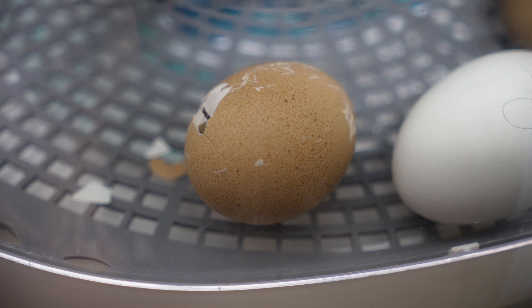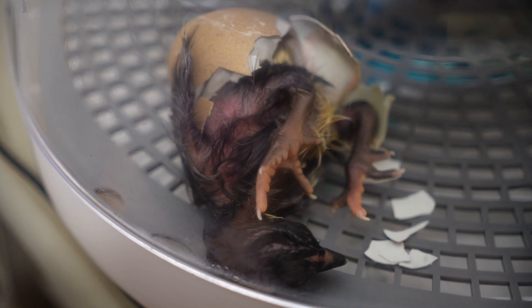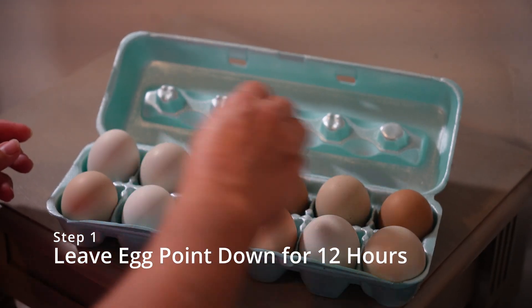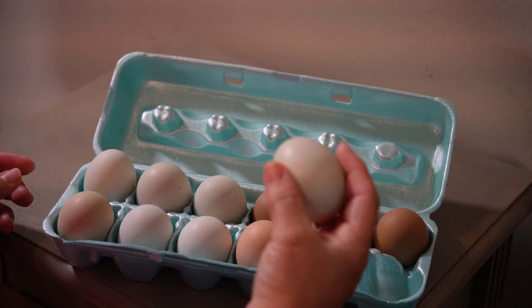Today we're going to be talking about how to hatch your own chicken eggs at home and the simple steps that go along with it. Number one is to choose your eggs and leave them in the egg carton point side down for 12 hours before you put them in the incubator.